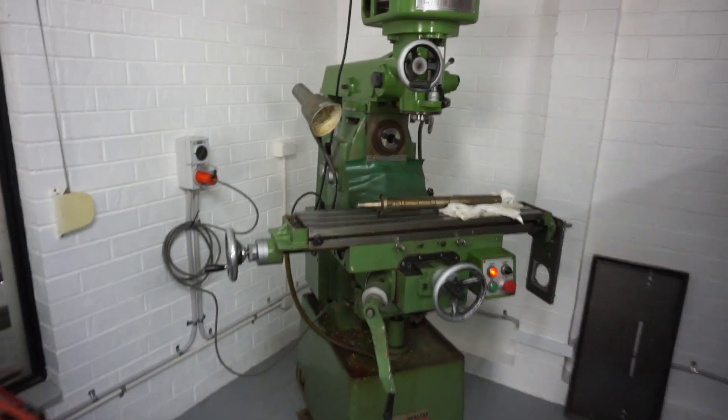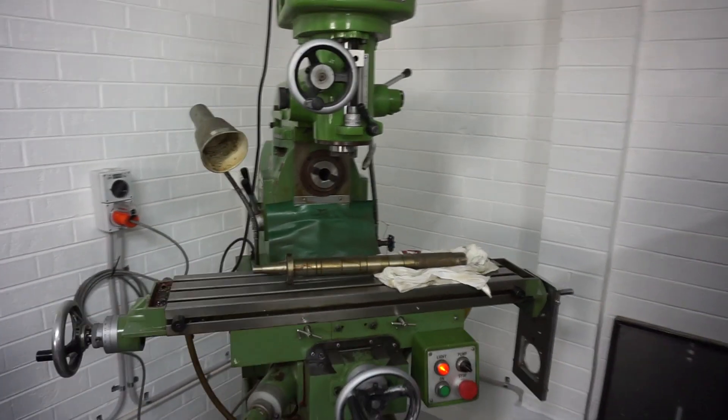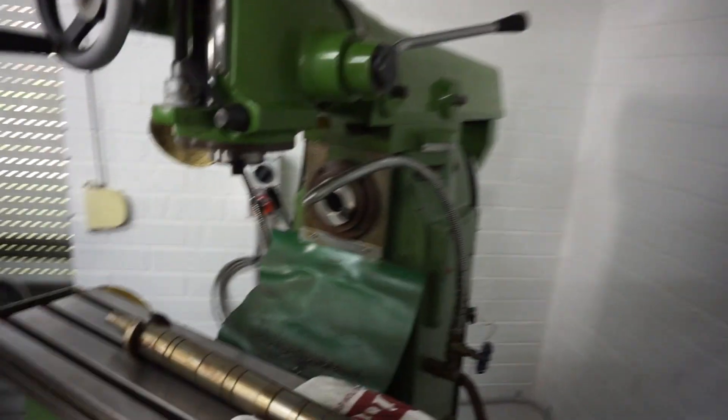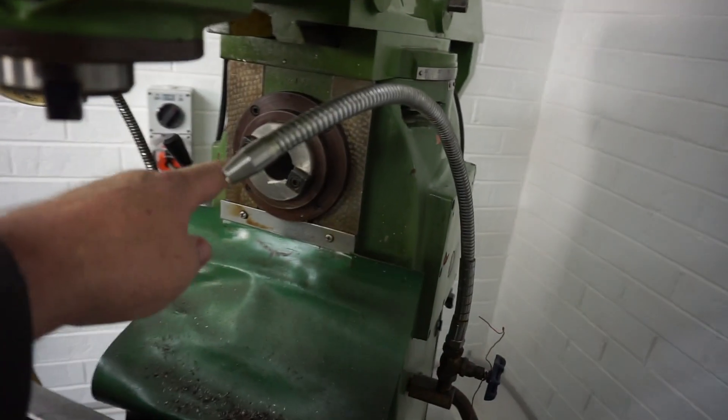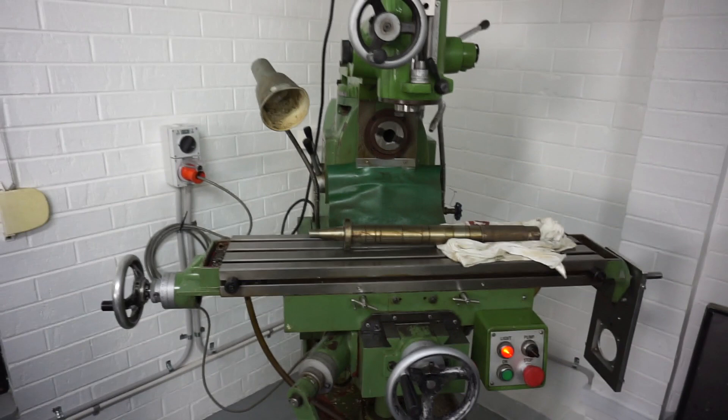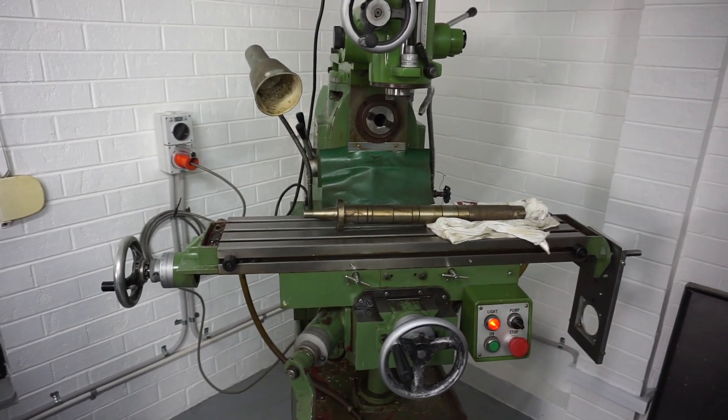And here it is — my new little baby, my little universal mill. It's got an ISO 30 spindle in the vertical head and an ISO 30 in the horizontal head as well. Sorry about the background noise at the moment. I've got my rotary phase inverter running to show you guys it in action.